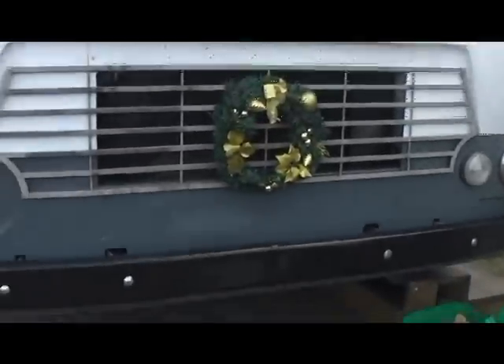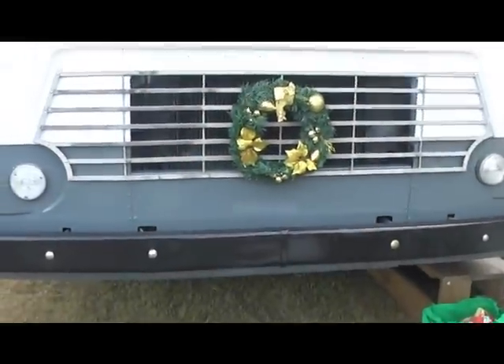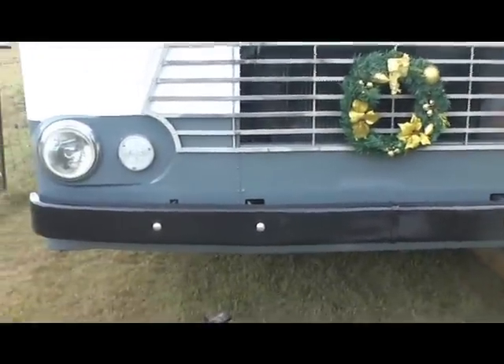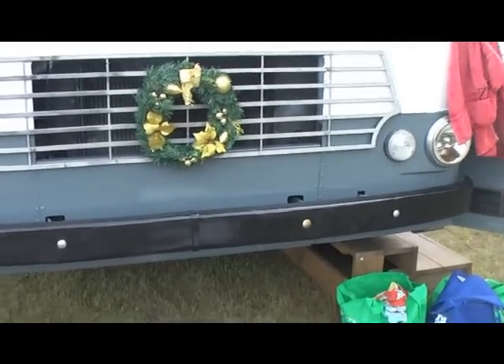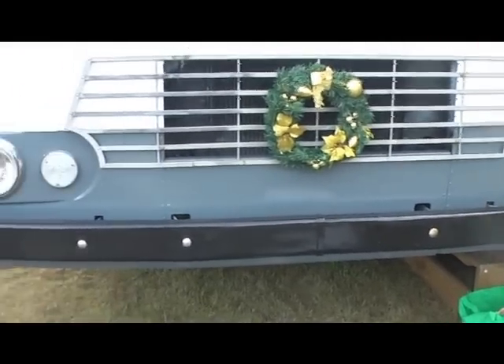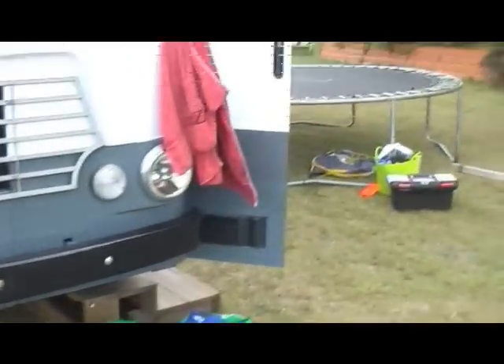Zachary added the beautiful Christmas decoration at the front. So the bull bar — tow bar, whatever you call them — bull bar, it's at the front. It got sandblasted and painted black. Same with the back one.